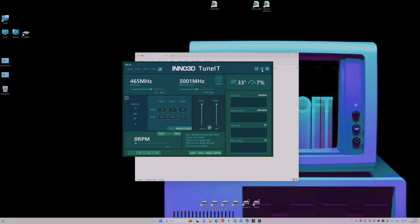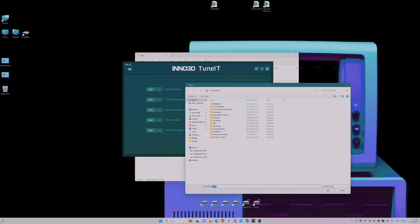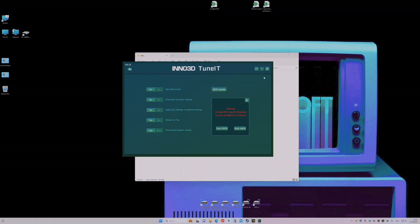In the utility, go to Flash BIOS Update and press yes. Please save your current BIOS first, just to make sure — in case something goes wrong you can restore your card back to stock settings. What you are doing is at your own risk. Select Flash BIOS, select the file you've downloaded, and press open. I've already done it so I'm not going to repeat this procedure.